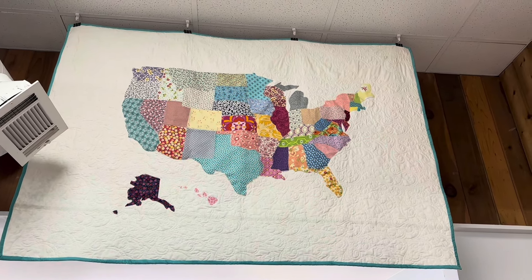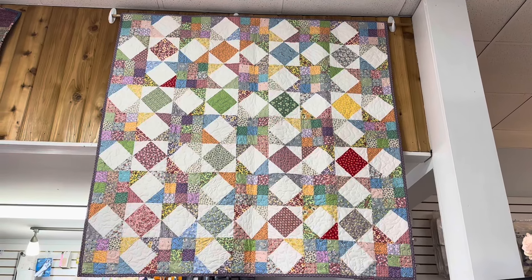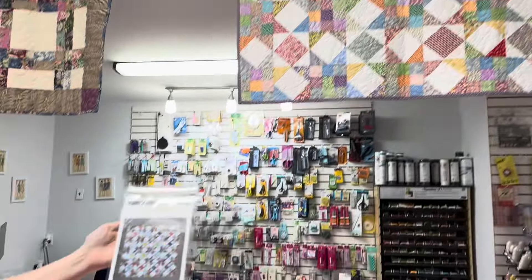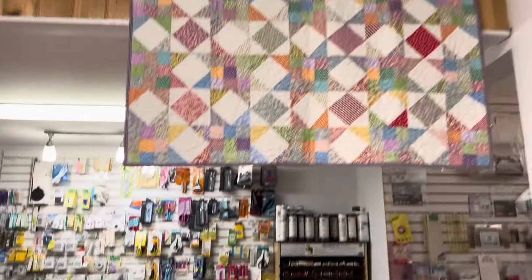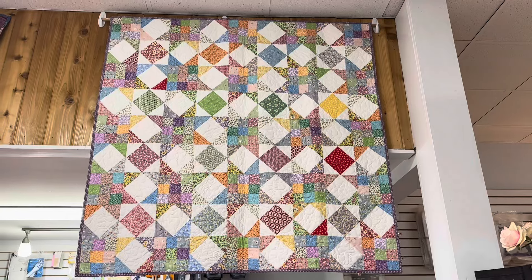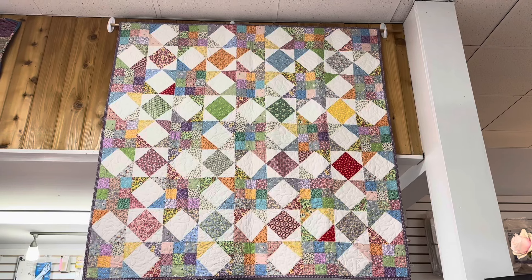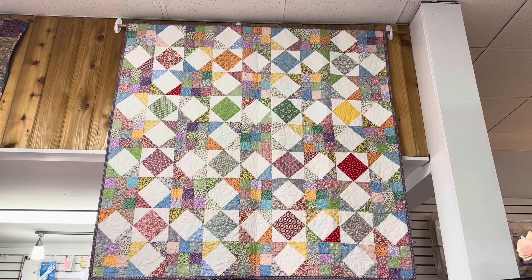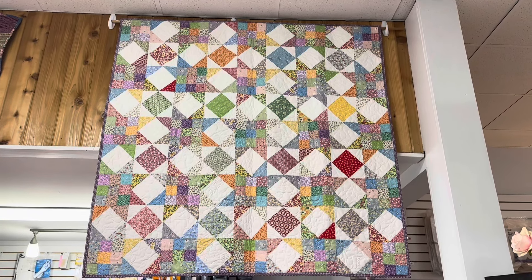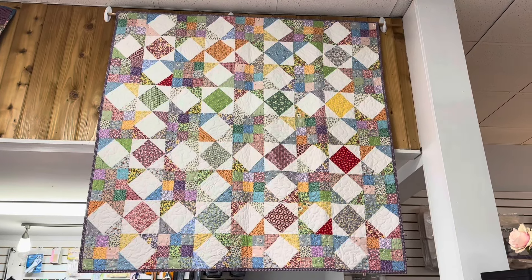This one is probably one of my all-time favorites. We have this pattern here at the shop and it is called Scrappy Stars. It was a fun one to put together — I did this one in the 1930s reprints. Love it. It was supposed to be for my bed at the house but this was one of those projects I started and never finished.